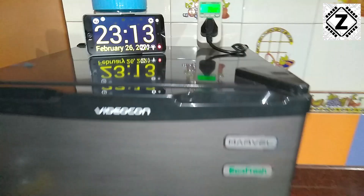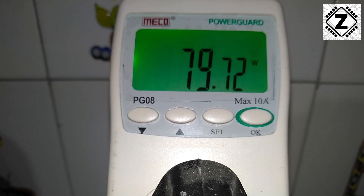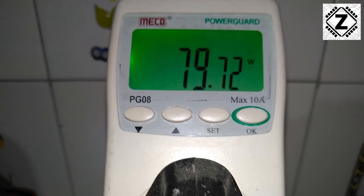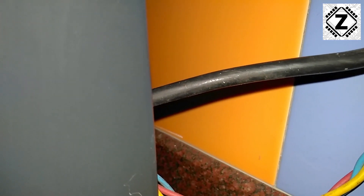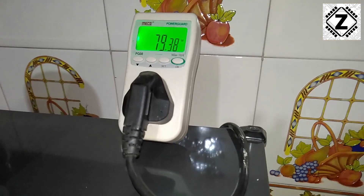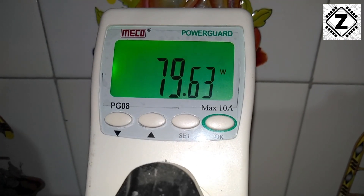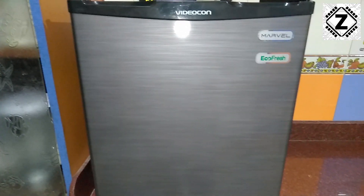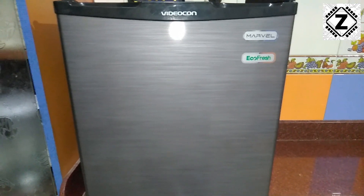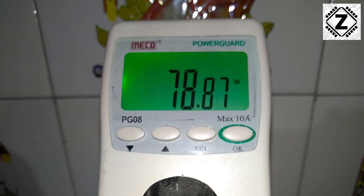The compressor just kicked in and we can see the wattage. It started at somewhere around 90 watts but has stabilized at 80 watts. This is the old kind of non-inverter model, and considering the older technology, this kind of consumption is pretty alright. The power consumption with the compressor running is somewhere around 80 watts.